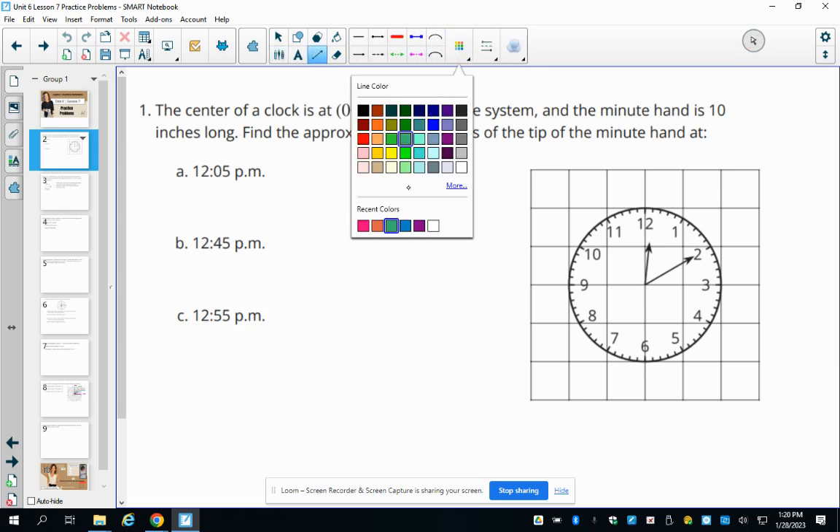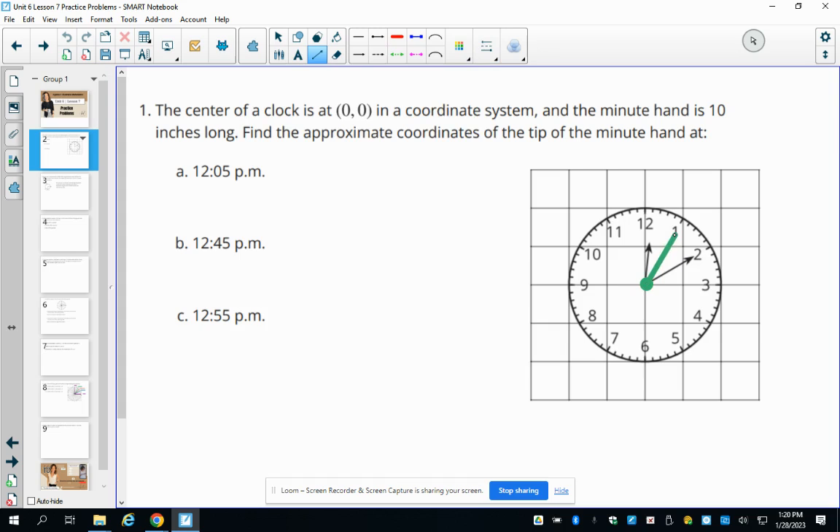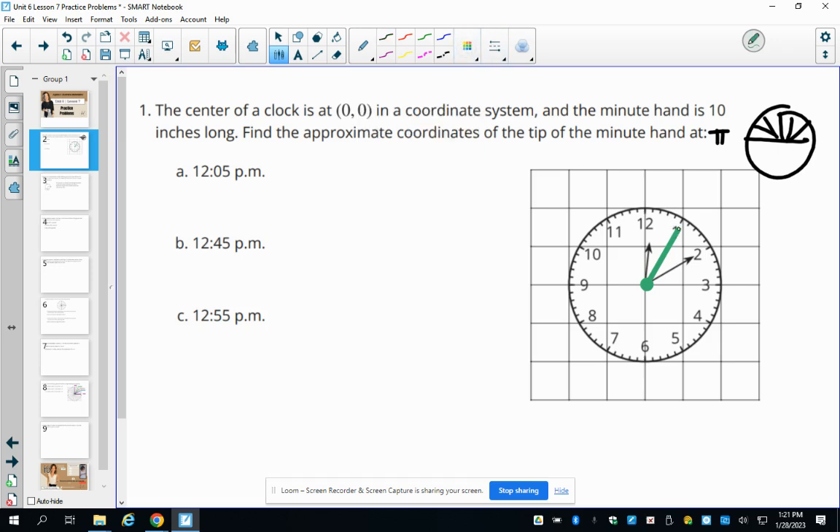At 12:05, the minute hand is pointing near the one. Each number on the clock is one-sixth of pi, because halfway around the clock is pi and there are six numbers on the top half. So counting one, two, three, four, five, six splits that pi into sixths. The one is therefore two-sixths of pi, which equals pi over three.